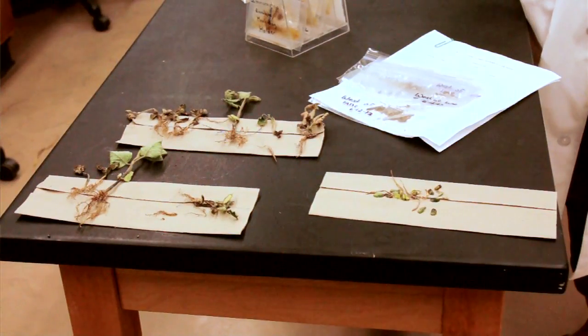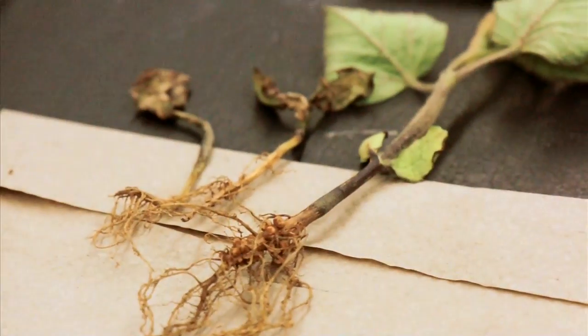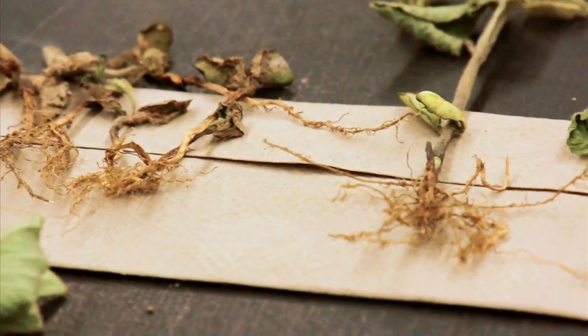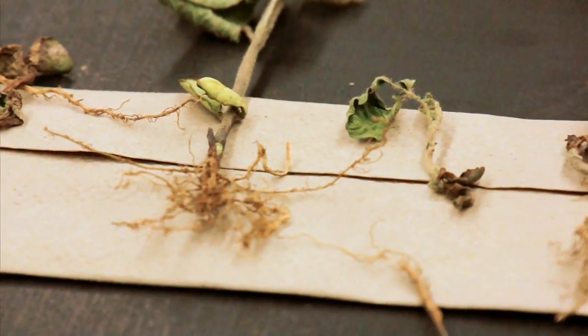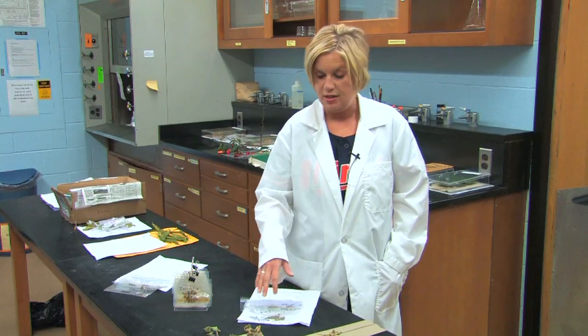Today, we're going to discuss something that we've been seeing on soybeans just recently. We've been seeing a lot of herbicide injury as well, but we also evaluated these for disease. We took these plants in, washed the roots off really well, and I noticed they were exhibiting some symptoms that signaled to me they could have a root rot — in particular, Phytophthora root rot.